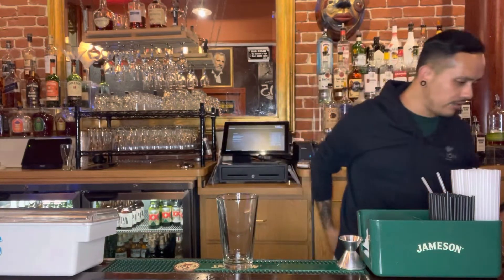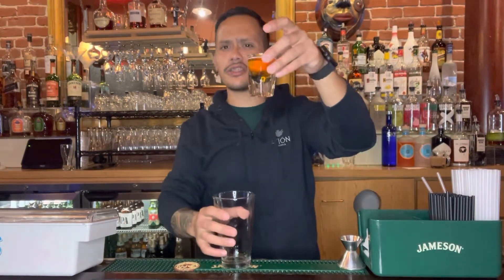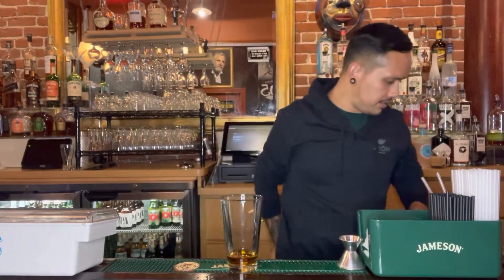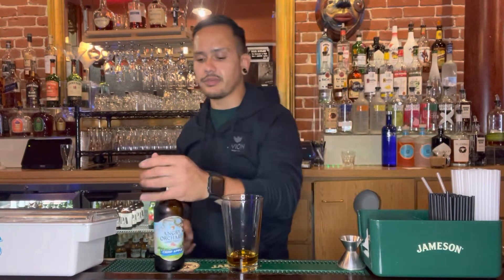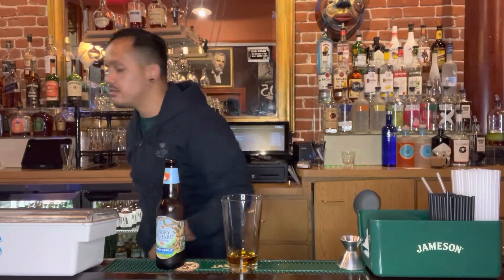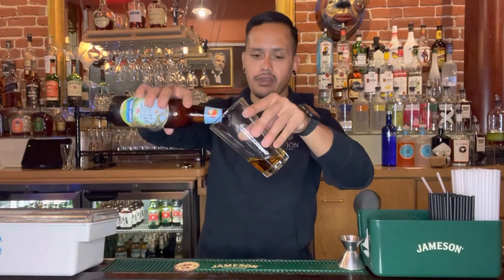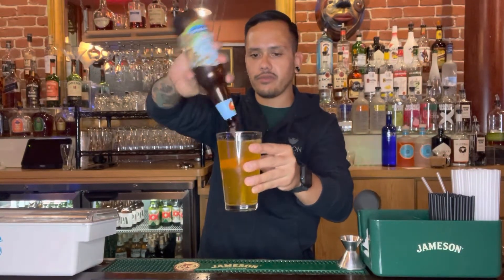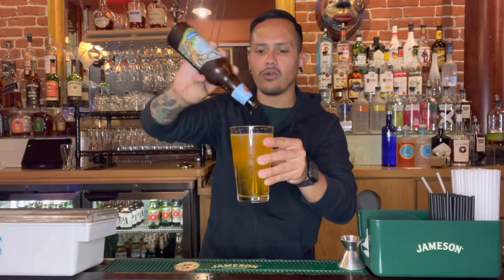Step one, we're gonna take a pint glass and we are going to throw a shot of Fireball in there. We have a machine that dispenses these ice cold so I didn't feel the need to bring you over there to show. Then next up we're gonna top off that cinnamon flavor with some crisp apple, provided by Angry Orchard's apple cider. Pop that bad boy off and we're just gonna pour that right on top of our shot, mixing those flavors of both apple and cinnamon in a nice cold crisp beer package.